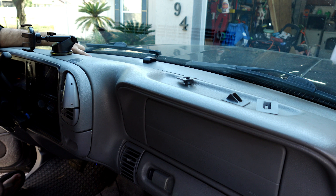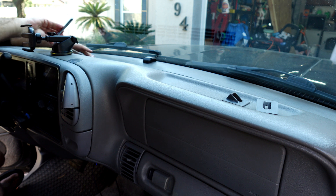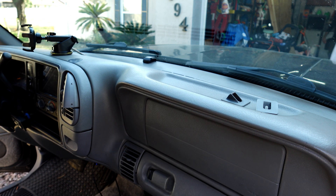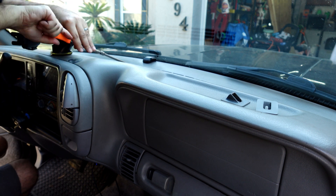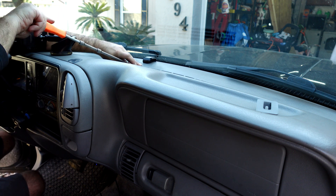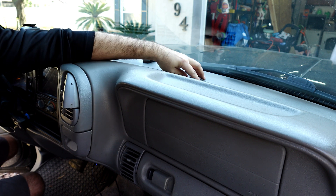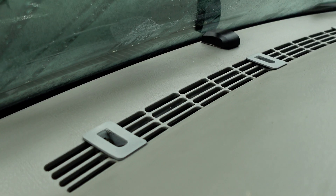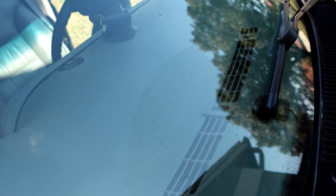To install these I just need to pull the three bolts out of the dash, put the dash savers in, and then reinstall the bolts. All three of them are installed there. Now that's distributing the load from those fasteners across a wider area, and hopefully that will lead to many more years of my dash being in good condition.